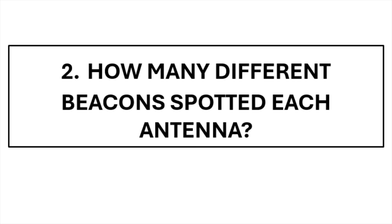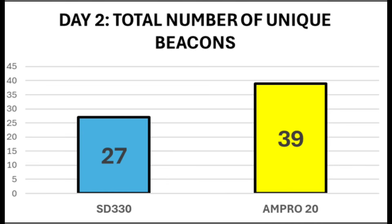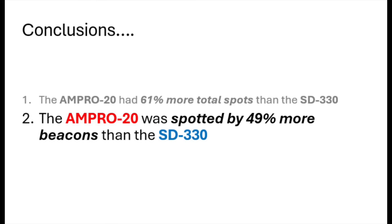The next way to look at the results was how many actual separate beacons heard both of these antennas — so if a beacon heard an antenna once or six times, it only counts as one beacon. On day one, the SD330 was received by 16 separate beacons and the Ampro by 25. Day two, the SD330 by 27 separate beacons and the Ampro by 39. Overall total: SD330 received by 43 different beacons across both days, the Ampro by 64. That means the Ampro was spotted by 49% more beacons than the SD330 — another clear win for the Ampro hamstick.